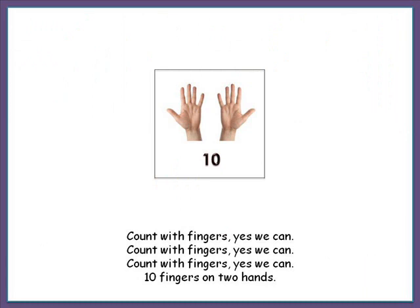Count with fingers. Yes, we can. Count with fingers. Yes, we can. Count with fingers. Yes, we can. Ten fingers on two hands.